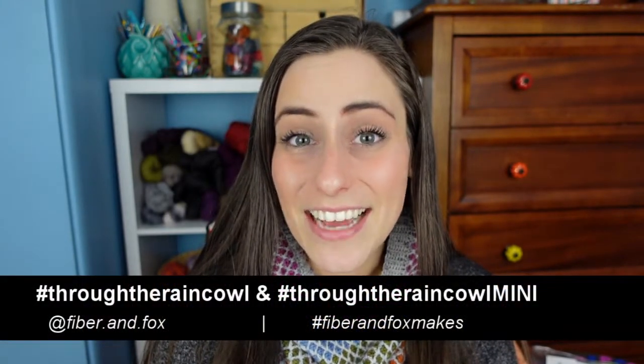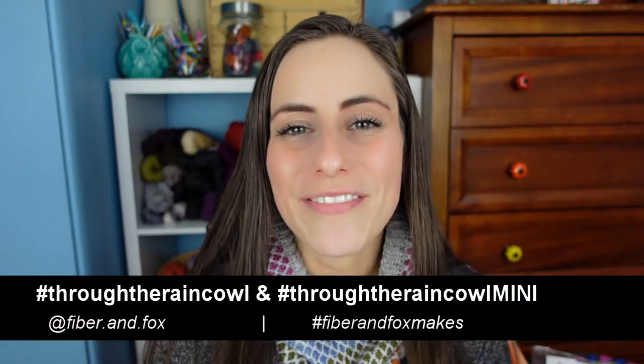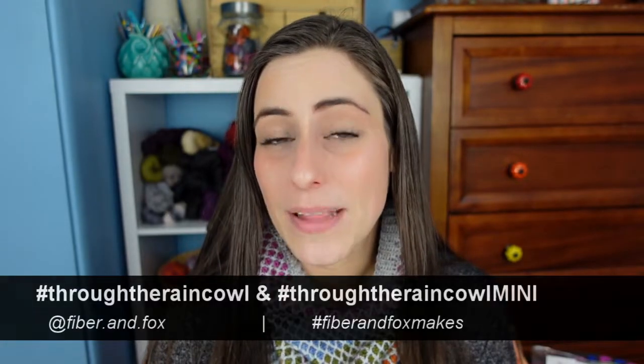Hopefully that answers any questions you might have had about the Through the Rain cowl or the Through the Rain cowl mini. If you have any other questions, leave a comment down below; if it's something more specific, feel free to email me — I'm Bella at FiberAndFox.com. I'm always happy to answer questions or help you pick colors. If you're going to be making this cowl, I would love it if you tagged me on Instagram at fiber.and.fox, and you can use the hashtags Through the Rain cowl, Through the Rain cowl mini, or FiberAndFox makes.